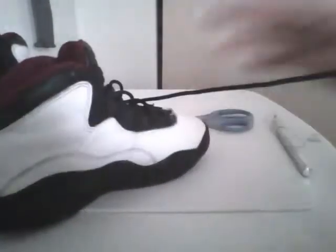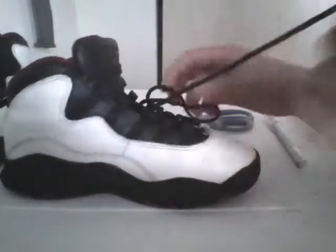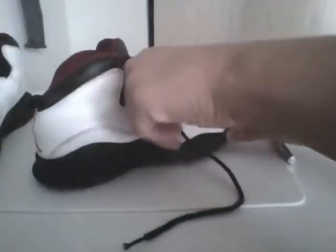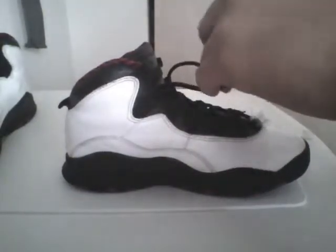There's the lacing — oh shoot, it doesn't fit. That's what I hate about the 10s, they're so hard to lace back up. You need to be nice and tight in there. I love the OGs — I love the 10s a lot. These are not my size though, they're a size smaller.